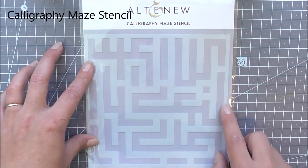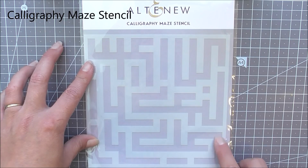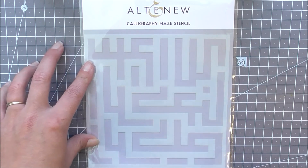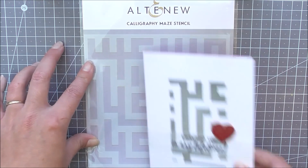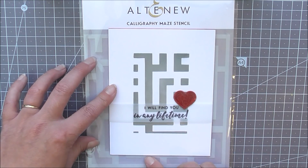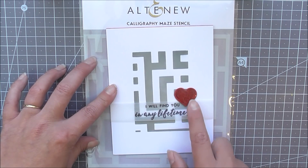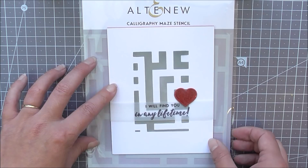Next up we have the Chlorography Maze stencil. This is a great one for adding fun effects to the back of your cards or even scrapbook pages. I've just used it by masking around the edges to create a little bit more detail in the center of my card, having this more as the focal point rather than a background.